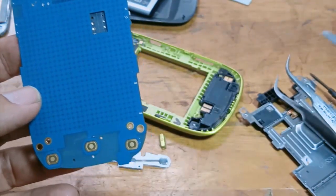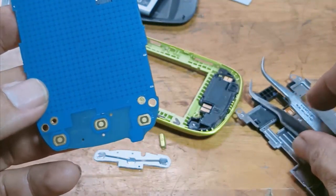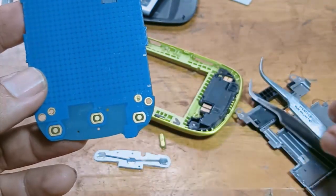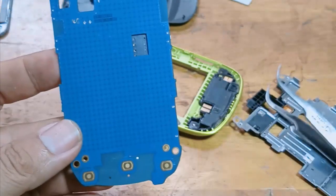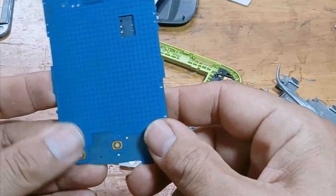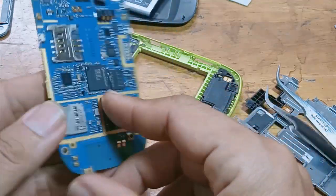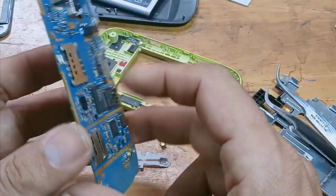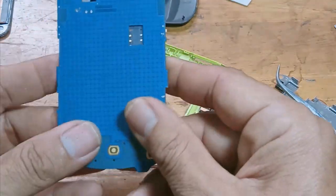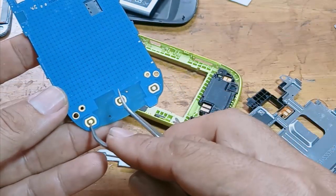In some cases, if water gets into your phone, it can break the circuit traces. But if in your case the board has not been dropped or exposed to water and you are experiencing dead keys, then rest assured — the traces are not broken.